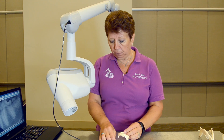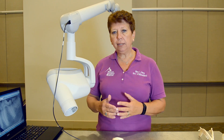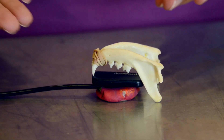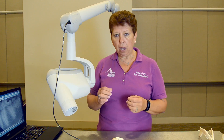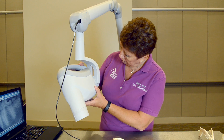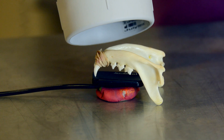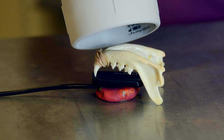With the animal in dorsal recumbency, I have the sensor flat in the mouth — remember, don't fight the tongue, the tongue always wins. When a cat puts the tongue between the teeth and the sensor, that's okay. I set my tube head at 60 degrees, come in following the line of the jaw, shoot that X-ray, and get all three cheek teeth.